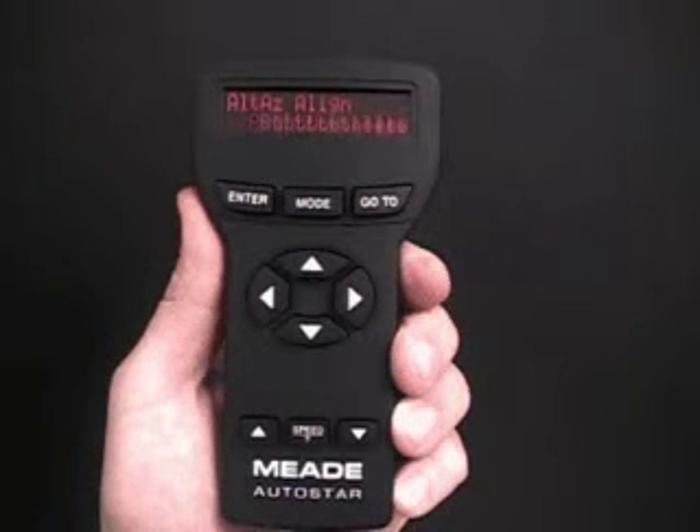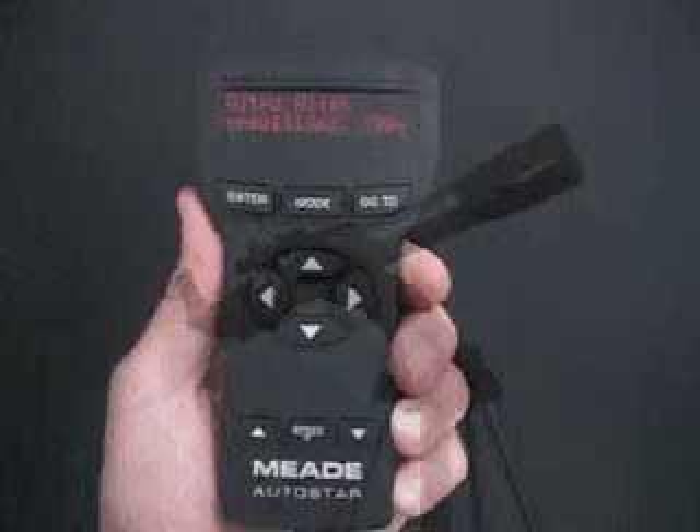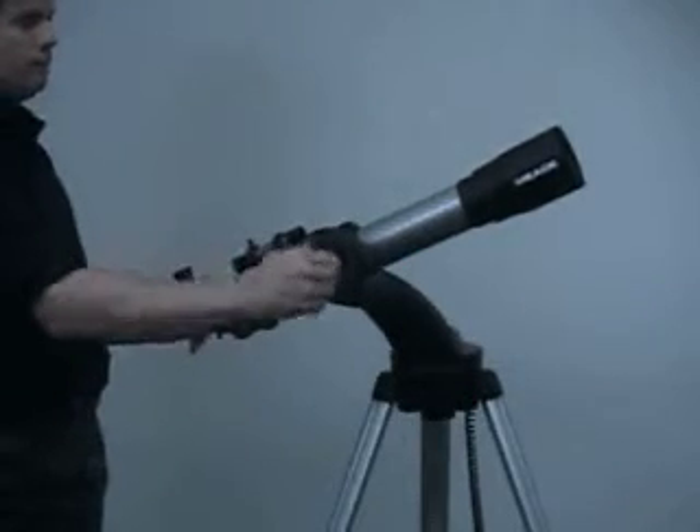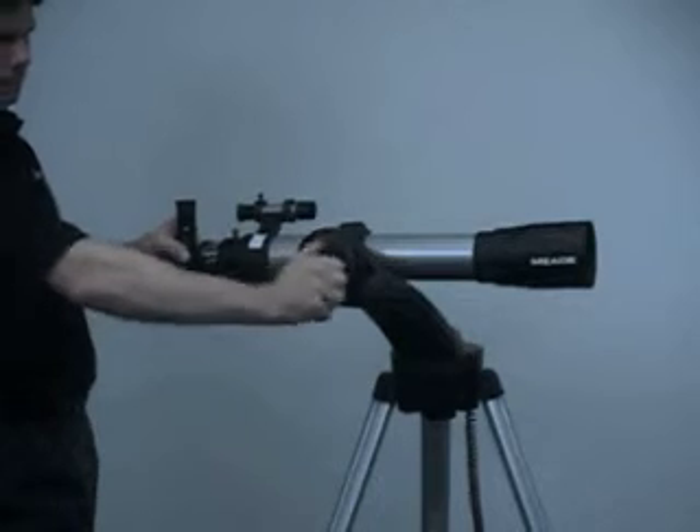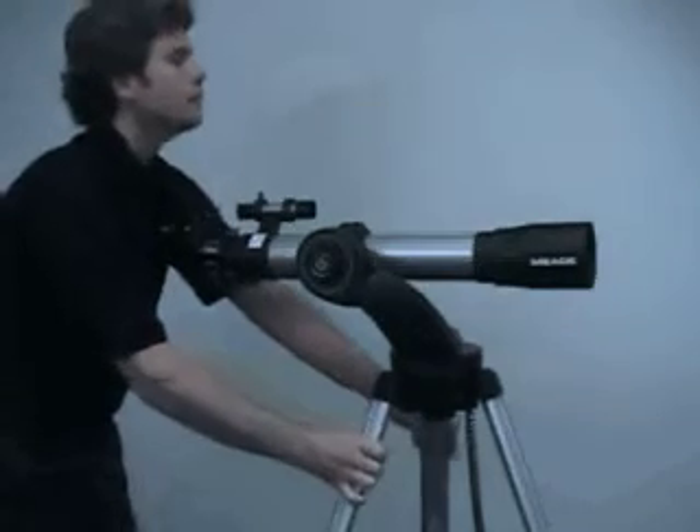A message scrolls across the AutoStar display, prompting you to place the telescope in the Alt-Azimuth home position. Loosen the telescope's altitude lock, level the optical tube to the horizon, and tighten the altitude lock to a firm feel only.